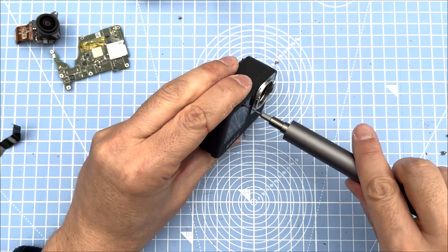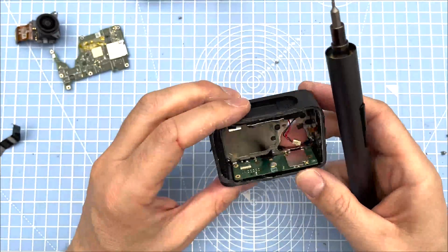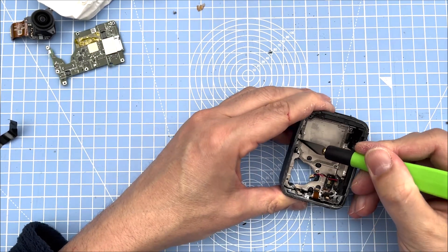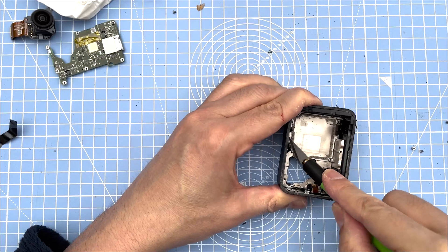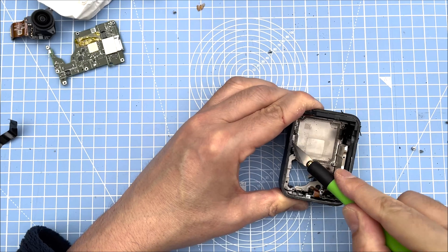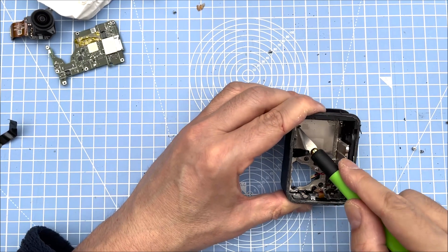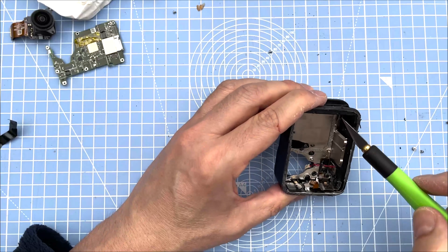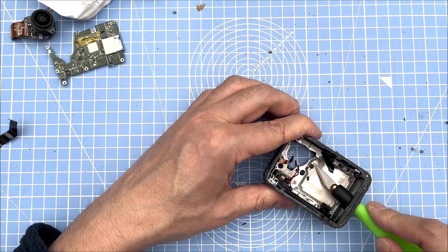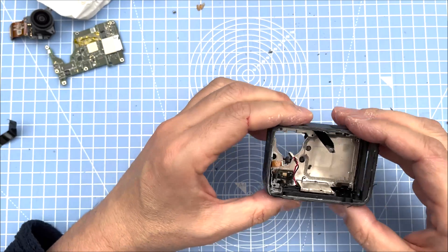Once you take this off it helps to push from the other side too. You've got these plastic locators or rivets — I took them off with a sharp knife. They seem to be holding in the whole back plate. They're tiny little plastic bits that are beveled out. There are a few of them, so pop these out. It's much looser now and I can see some movement.